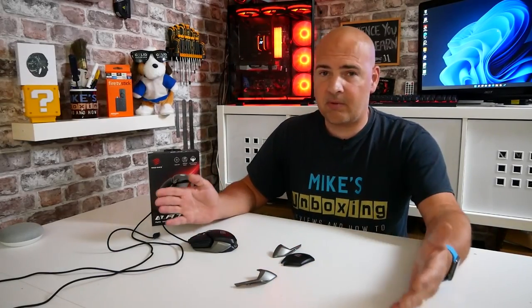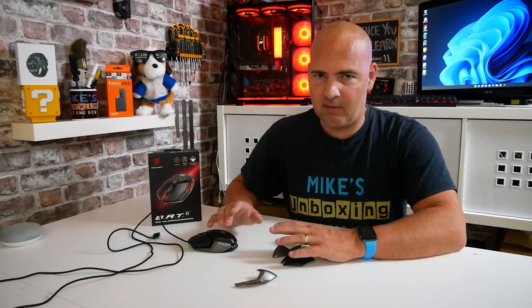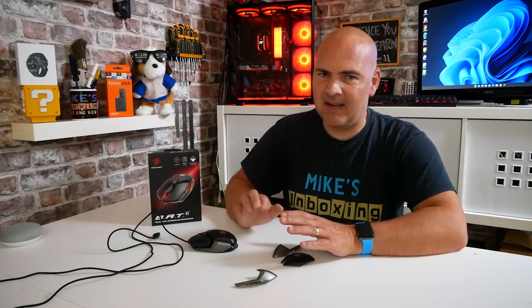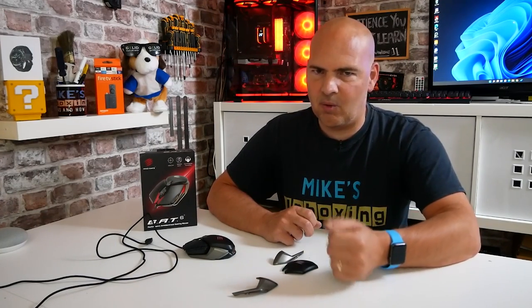So there we go — we've had a quick look at the software, and we've also had a look at the mouse and the various features. I've got to be honest, I'm super impressed — I really do love it, and there's a very strong chance that this is going to become my daily driver. Now, harking back to the one big downside — the price. The price for me is the thing which I think is going to be a little bit off-putting. It isn't a cheap mouse.